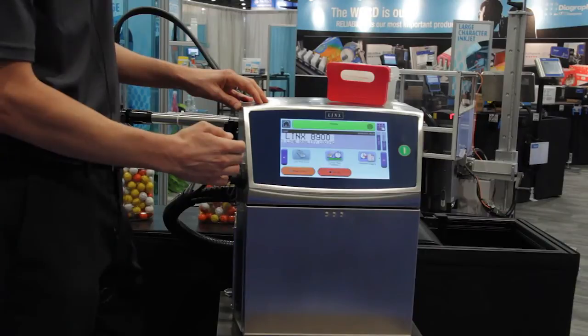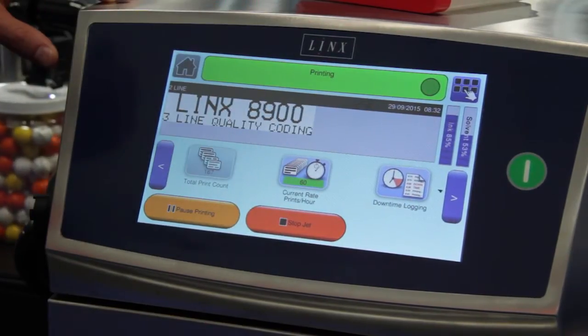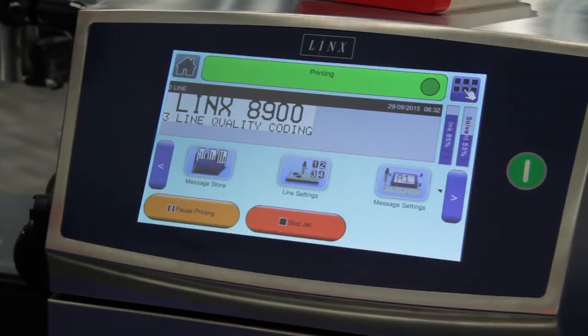Next, we have a new 10-inch capacitive touchscreen. We have a fuel gauge that shows how much ink and solvent you have left. We also have a carousel area that's customizable, allowing you to put the most important printer functions right at your fingertips.